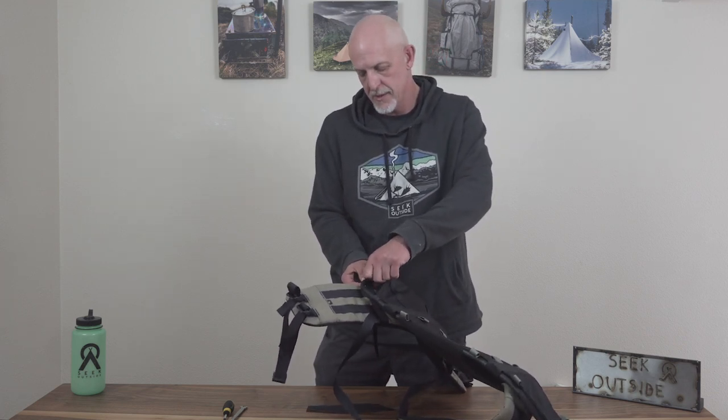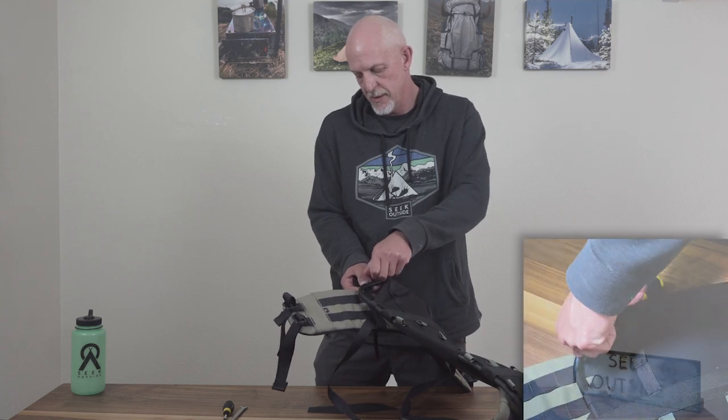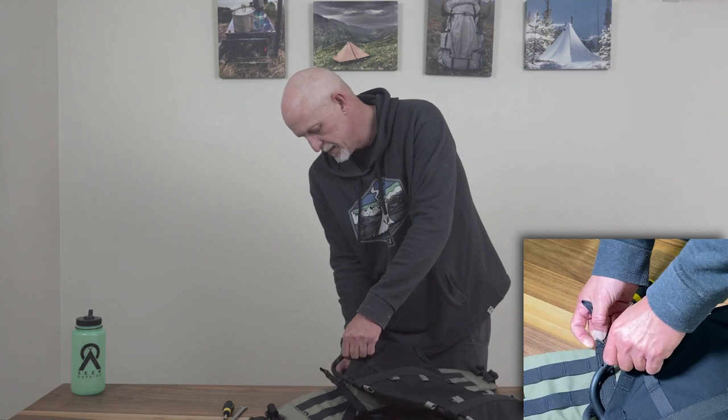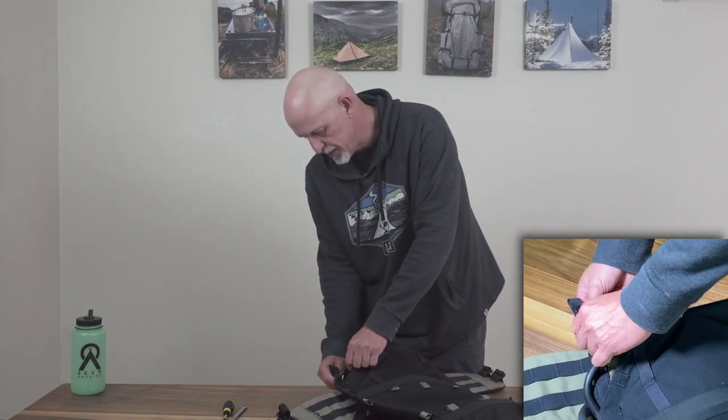So how you're going to do this: you basically undo the screw, then move your position and put the bolt back in.